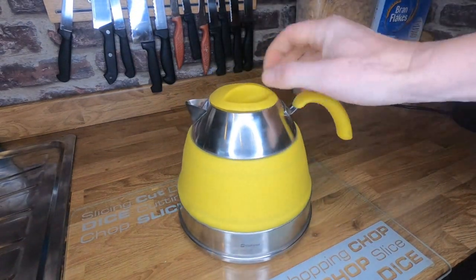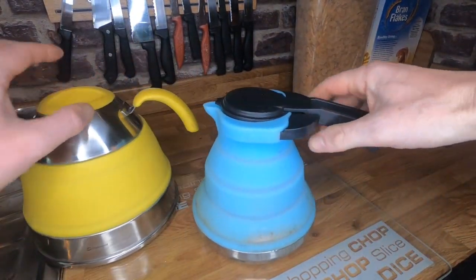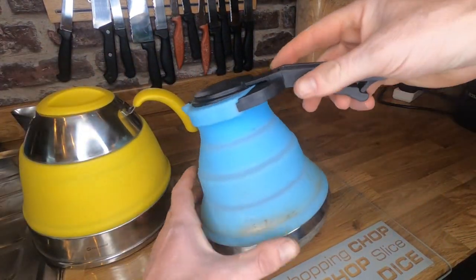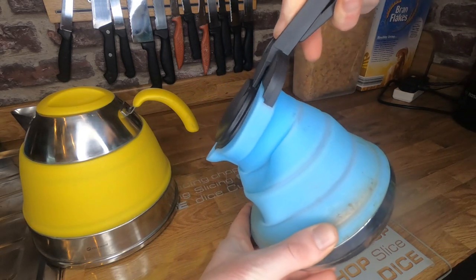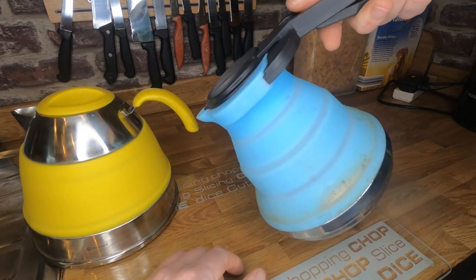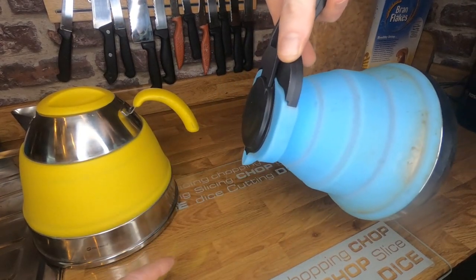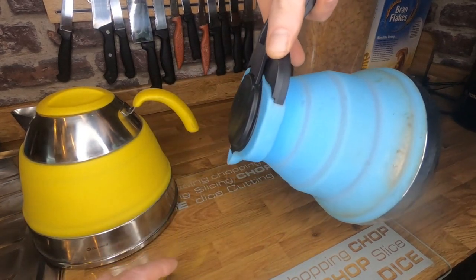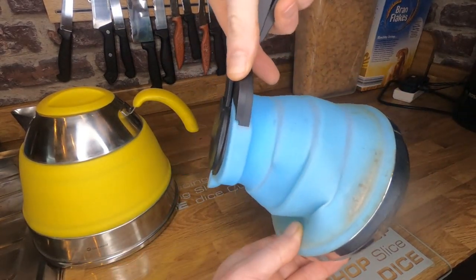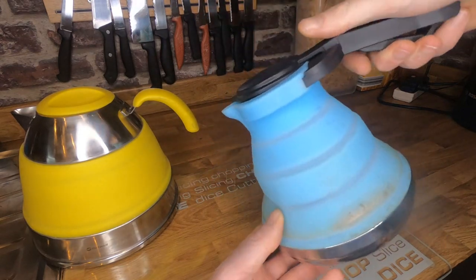Now the old kettle I had — I've got it here — there's nothing to support the top, so when you're tipping it the whole kettle can just fold up like that. And when you've got a full kettle, the handle is right above the spout so any steam is coming straight up onto your hand, and obviously when it's folding up like that when you try to tip it, it's less than ideal.